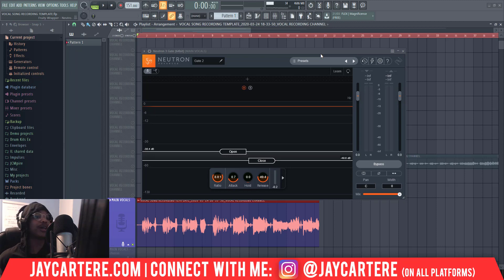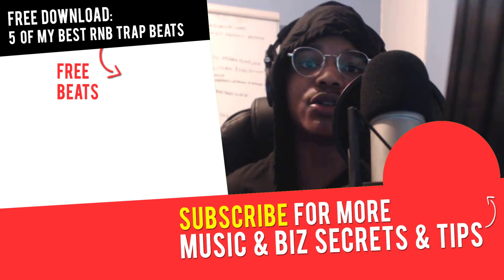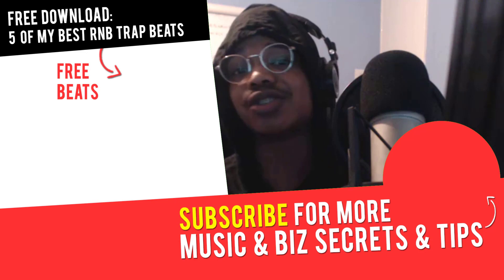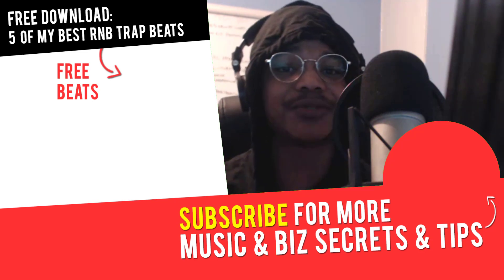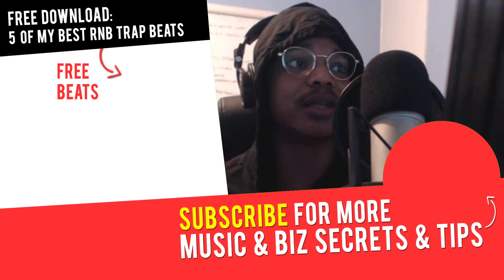My question of the day is: what's your favorite plugin for mixing your vocals? Let me know in the comment section down below. If you've got any other questions or tutorials you want me to make, please leave those in the comments as well. I'll see you in the next video where you'll learn more about music, online business, and online marketing. Peace out.